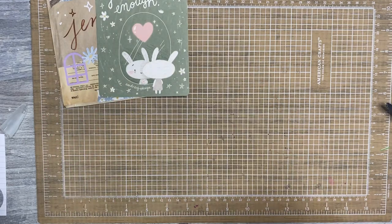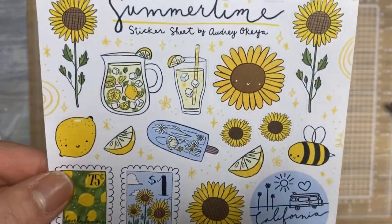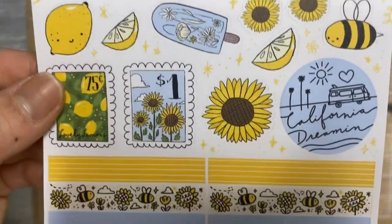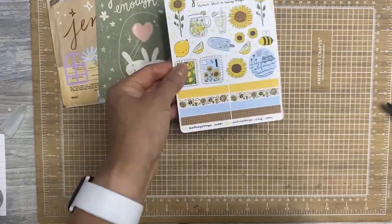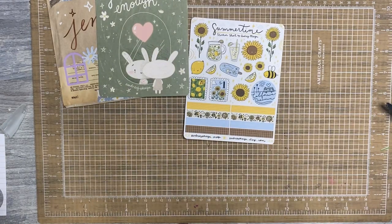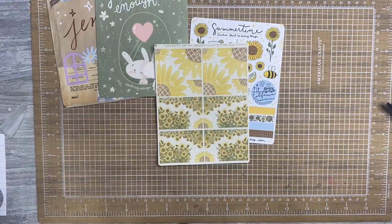So here is what I ordered from Audrey's shop. I have a summertime sticker sheet. I just love the style of doodles that she does — very, very cutesy, but also whimsical. Original artwork, which I love. This sticker says California Dream Inn. You've got some little washi strips. And these stickers are going to be perfect now that I am doing my Laurel Denise planner, which allows for a little bit more function and a little less decoration. I thought that these stickers would be perfect for my spacing.